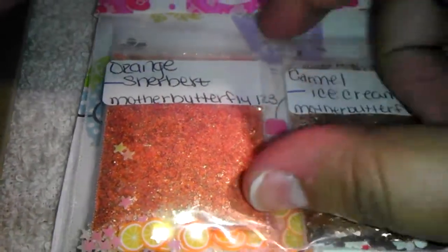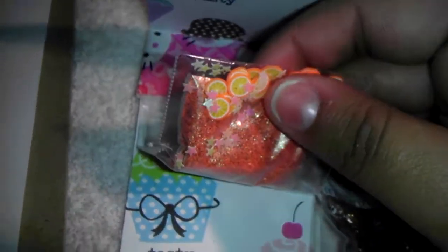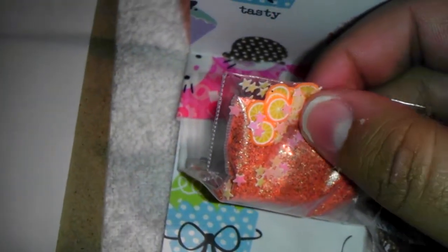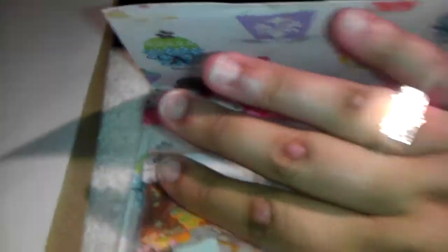Orange Sherbet is just an orange mix with some tinsel, and then for her nail art she sent in some stars and orange foils — really cute. Sorry about my nails, I'm trying to grow them out.